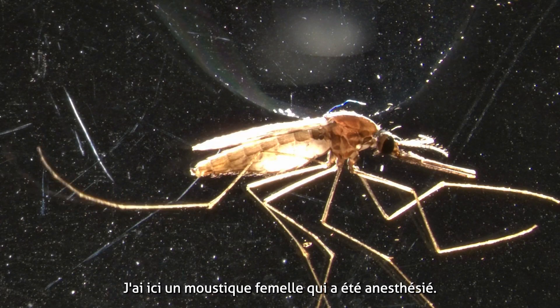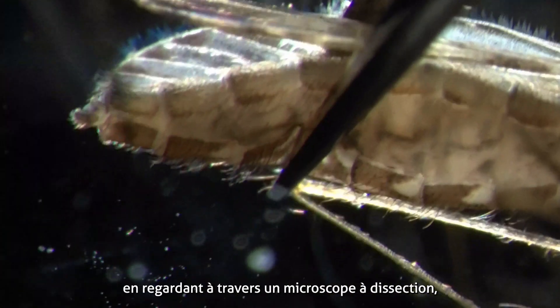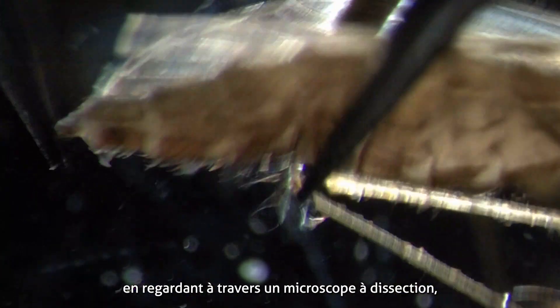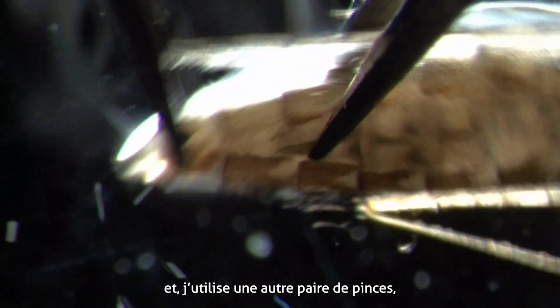Here I have a female mosquito that has been anesthetized. To remove the spermatheca, as I am looking through a dissecting scope, I anchor the body of the mosquito with one pair of fine forceps and use another pair of forceps to gently pull the last segment of the body to tear it from the body.